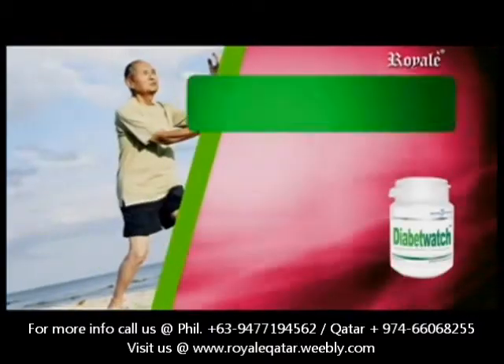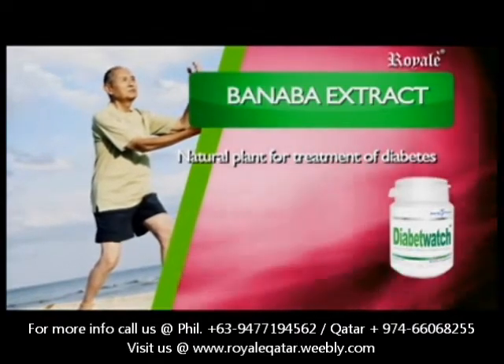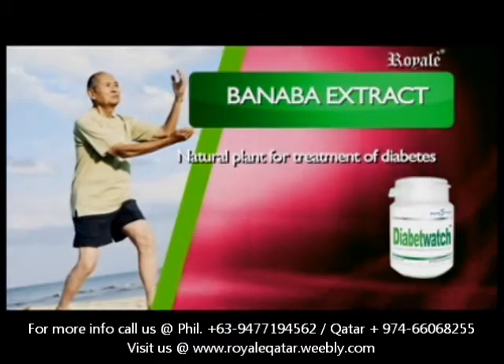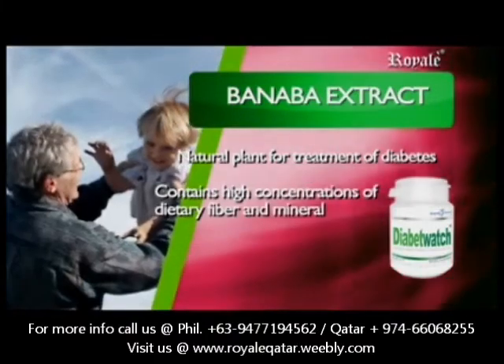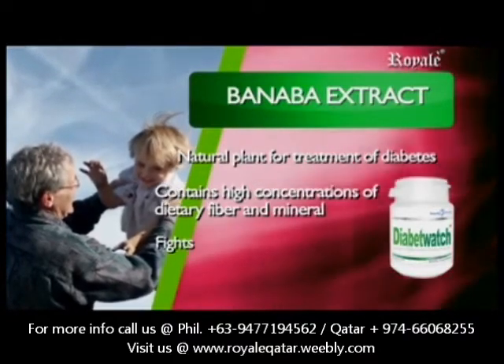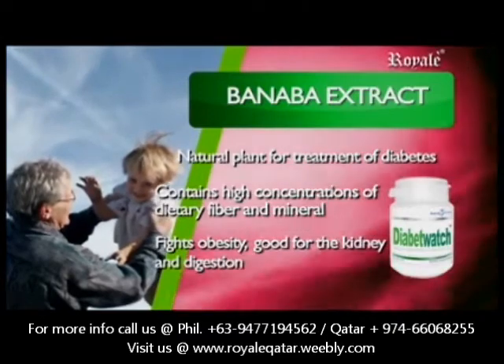Banaba Extract — Natural Plant Insulin for the Treatment of Diabetes. Aside from its medicinal value as herbal medicine, Banaba contains high concentrations of dietary fiber and minerals such as zinc and magnesium. It fights obesity, is good for the kidney, and aids in the digestive system.